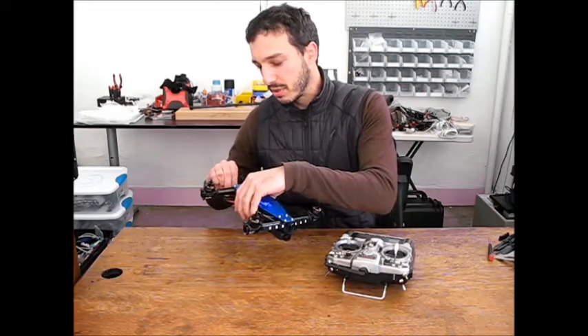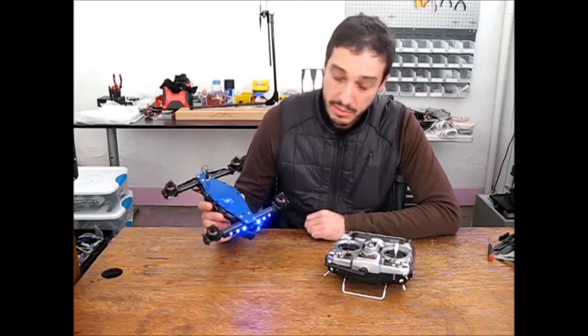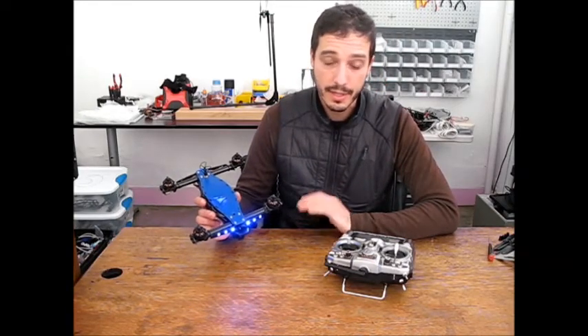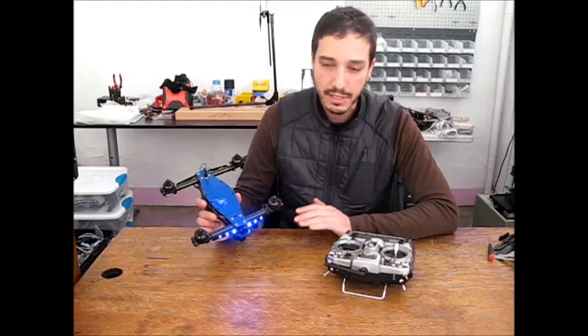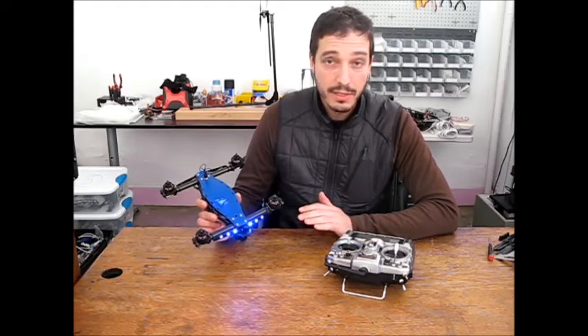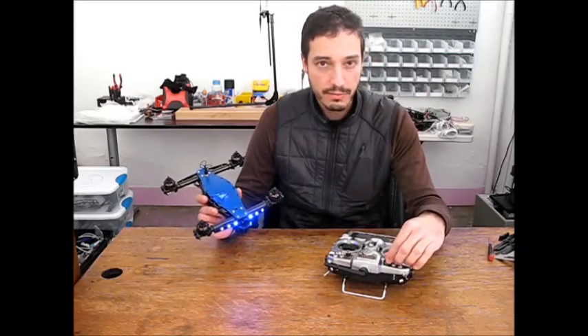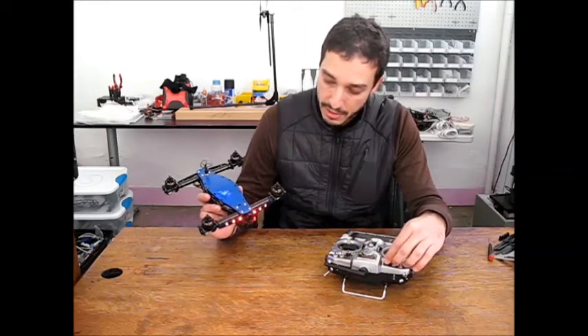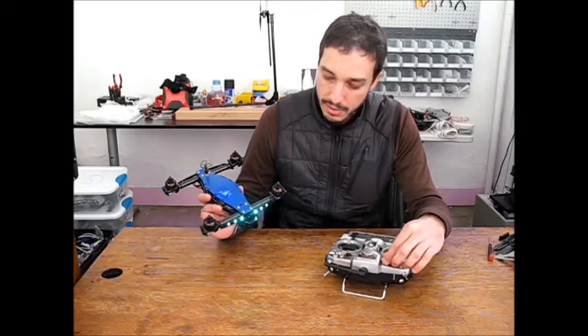This is for example if you show up to the field in blue — I've got my LED set to blue, but let's say there's somebody there with fixed color LEDs who is hard-coded onto blue and they can't change it. If you've got this mod installed, you can just with a quick turn of this pot on your transmitter change the color from blue to purple to red to green to yellow, whatever color you want.